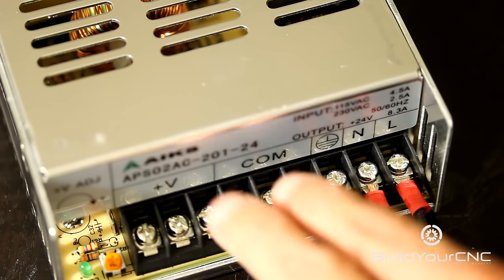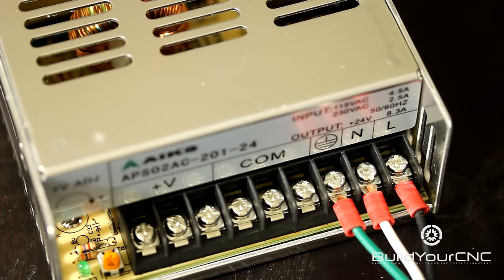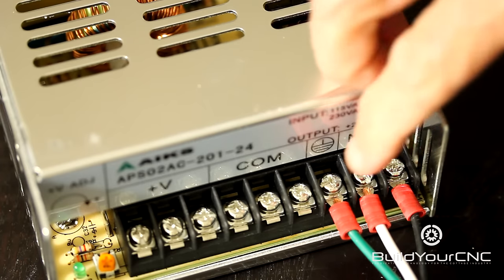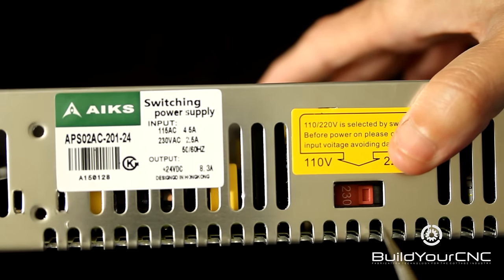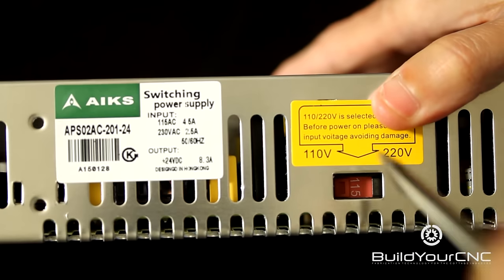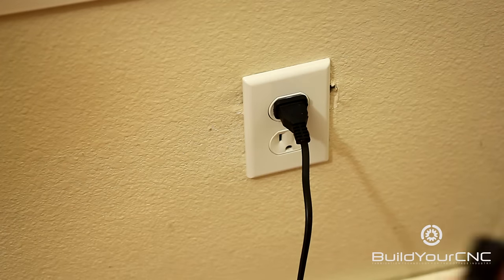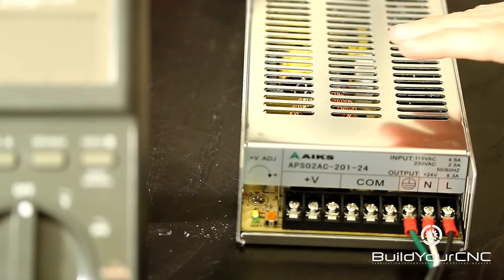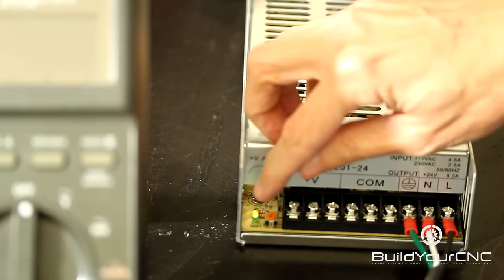We can plug it in and test to make sure that our voltage reads the correct value of 24 volts. Be very careful not to get your fingers anywhere near these terminals when it's live. Before you plug it in, make sure that you set the switch for 110 or 220 to the correct voltage that you have for your mains. Now plug the unit in. To verify that the power supply is plugged in and is working, the LED will be on.